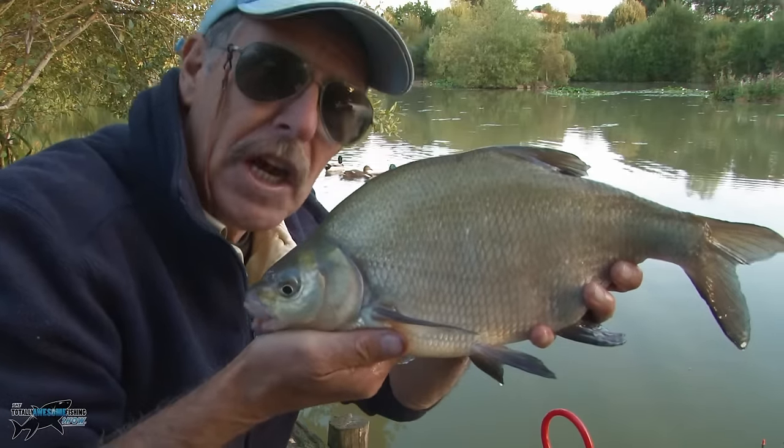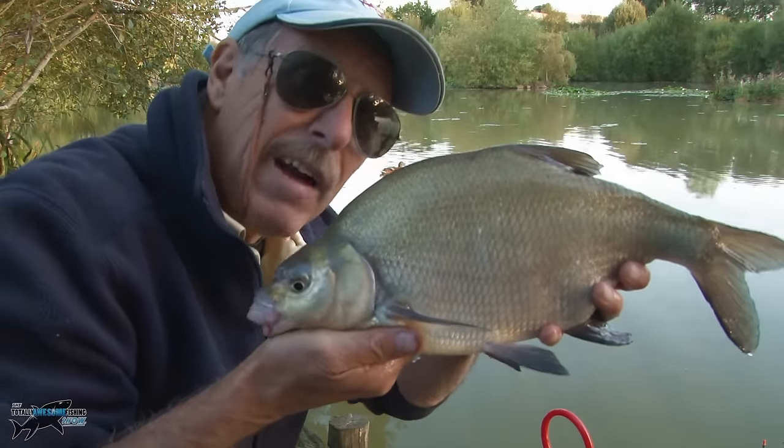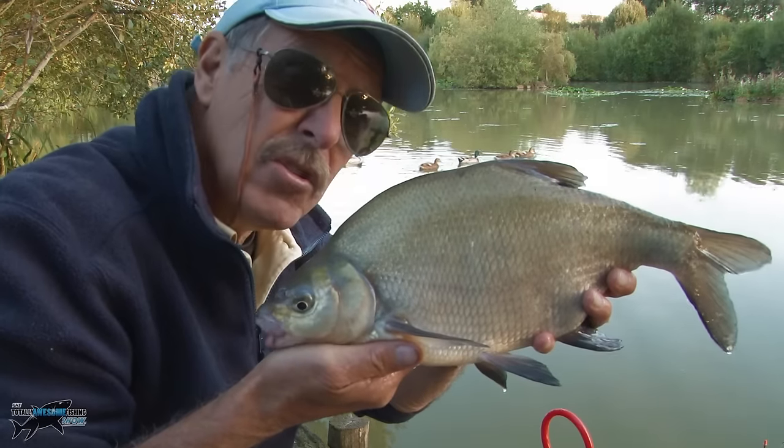Thanks for watching the Totally Awesome Fishing Show. Hit that subscribe button and check out Mike's Totally Awesome Outdoors channel — it's all free to watch.